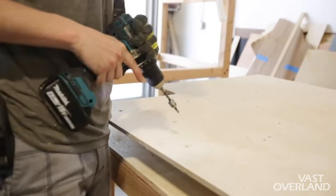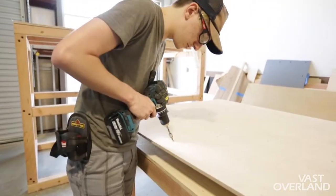The ones that are marked — I'm recessing them a bit further because I'm putting actual bolts in, not just rivets.